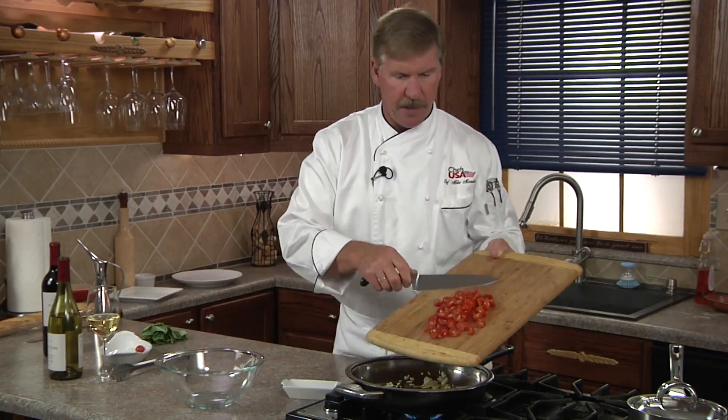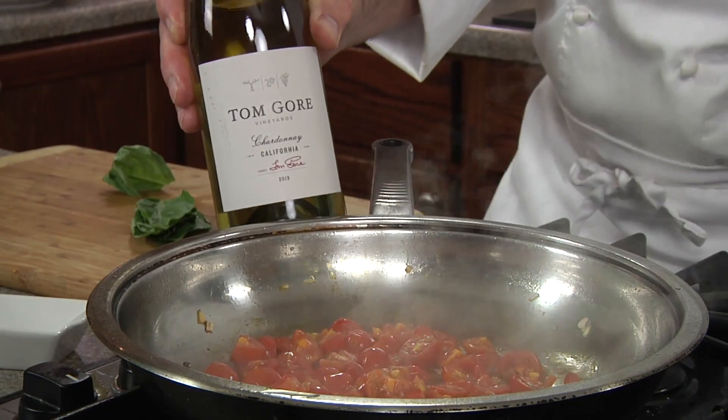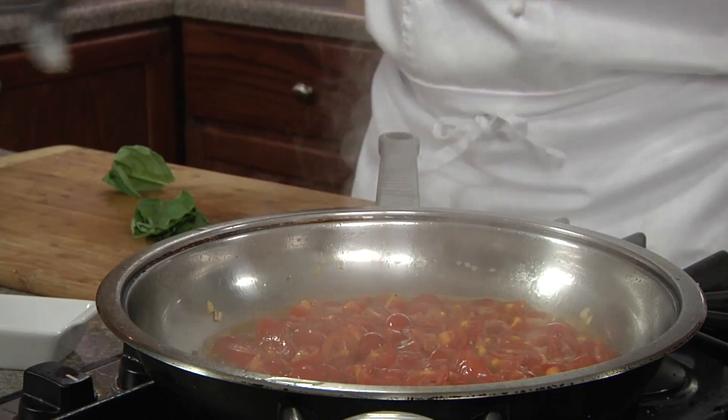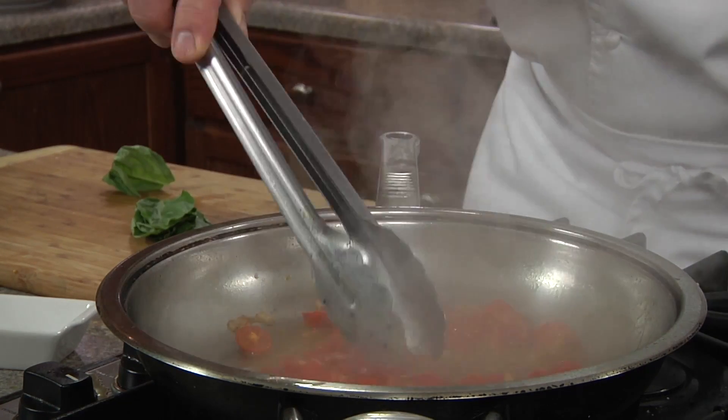We're going to sauté for only about 30 seconds — you don't want to let them burn because they'll become very bitter. Next, we're going to add our cherry tomatoes and sauté until wilted, about one minute. Then we'll turn off the heat and add Tom Gore Chardonnay wine to the pan.